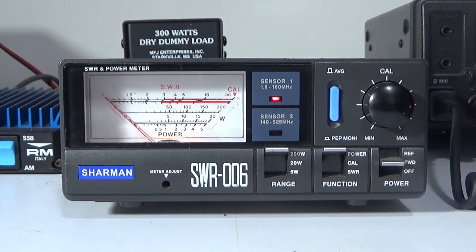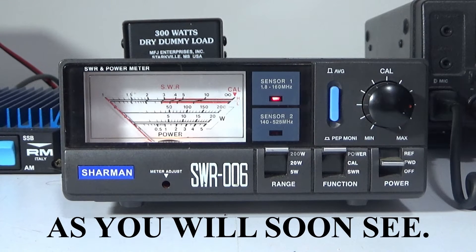I believe this amplifier's maximum input is 10 watts. I would always drop that down a little bit — to 8 watts for argument's sake — rather than throttling the thing to death and having it running right on the ragged edge. Just give it a little bit of breathing space, because the extra few watts it produces won't make a lot of difference.